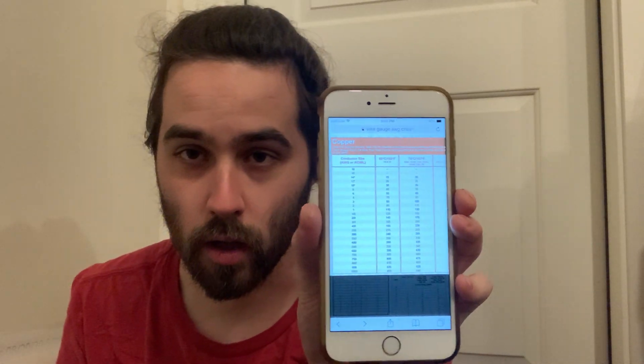Let me just pull up the chart here. So this is a copper list of what the conductor size is and what it is rated for in terms of amperage. So the 14, like I said, is good for 15 amps in the house or wherever you're using it. And then the 12 is good for 20 amps. Those are ones that you learn fairly quickly and remember for the rest of your life.